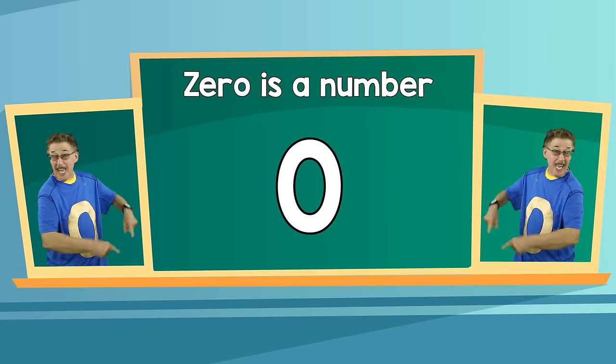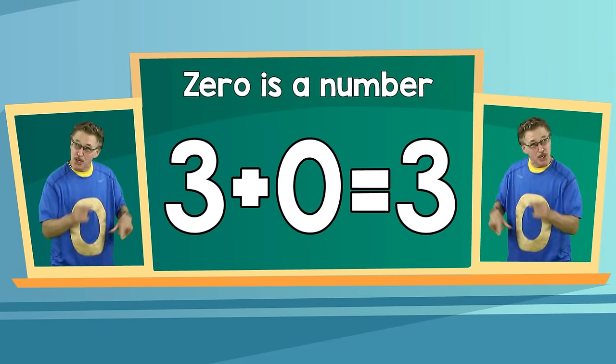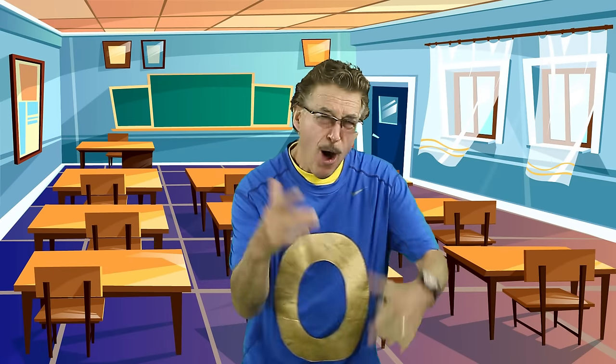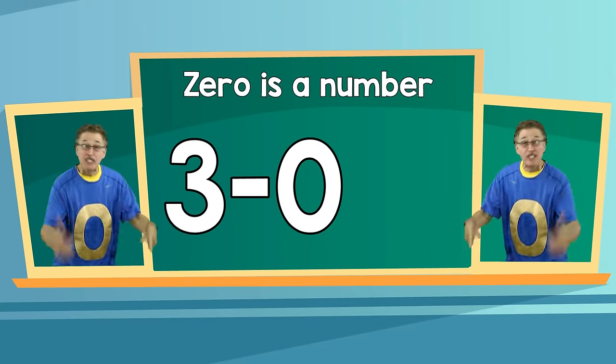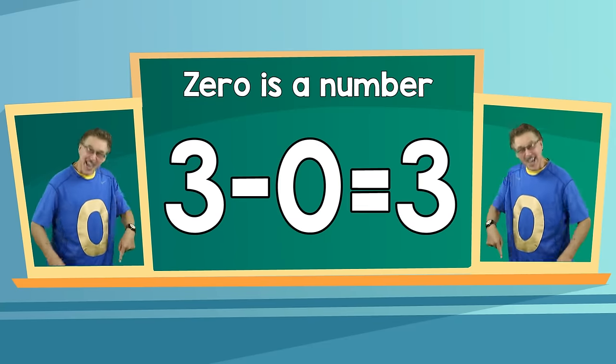Zero is cool. Zero is a number, don't forget. Add zero to a number, that's the number you get. Zero. Zero is a number, don't forget. Subtract zero from a number, that's the number you get.